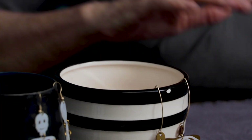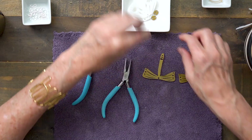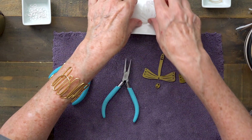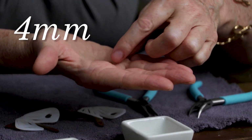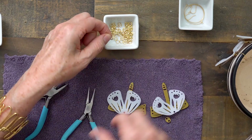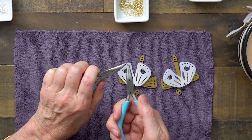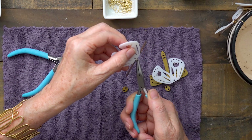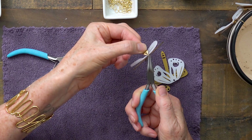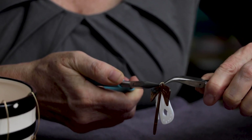Let's start with these moth earrings. I have here my two gold backs of the moths, then I have the heads that are also in gold, and then I have two sets of wings. I have four millimeter o-rings in a brushed gold. Grab on to the o-ring, find where the split is, use your other set of pliers, and just gently pull them apart to get enough of a gap. You'll slide the body of the moth first, then the wings, and also slide on the head.